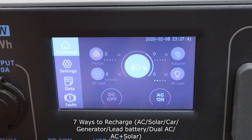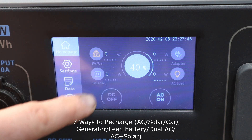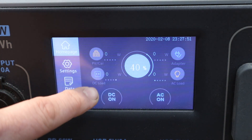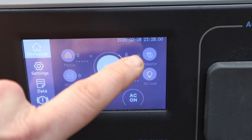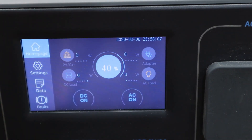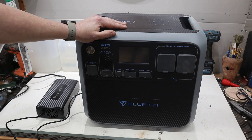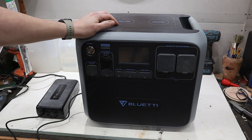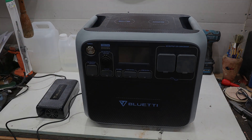Quickly running through the display: the top section shows your solar or car charging input; the DC side shows any DC output activity; the AC side shows the two power sockets; and when charging from the adapter that shows up there too. Thanks to Bluetti for sending this unit out — it's certainly the start of me taking the workshop off-grid, and there are loads of uses I can think of for one of these. I've left a link in the description to the website, and as always thanks for watching.